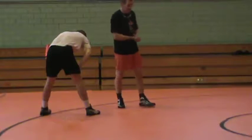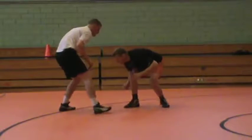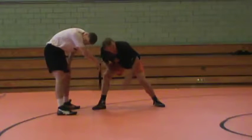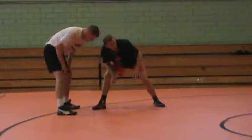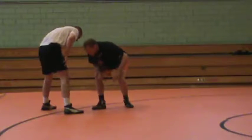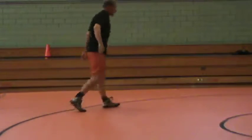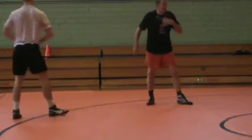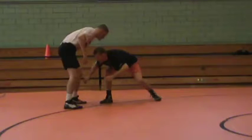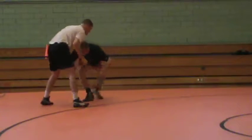So what we're going to do is a fake. We're going to do a level change, go to the knee, attack. Now he reacts — he reacted. I'm not coming out of my position. All I can do is bring my trail leg right up. Boom. Attack again. Finish my shot. It doesn't matter if I take single, go inside step or outside step.